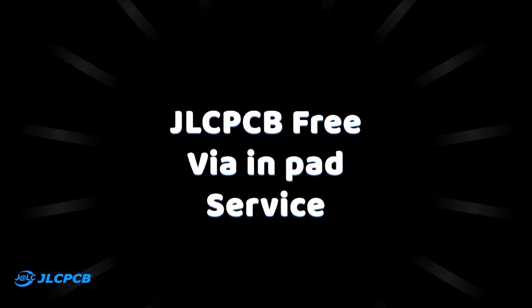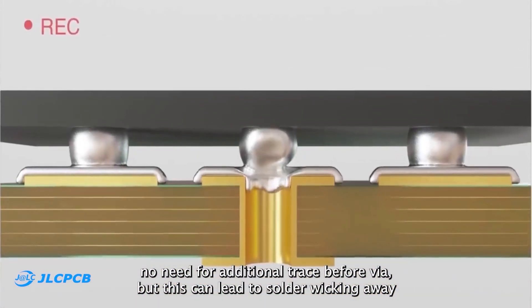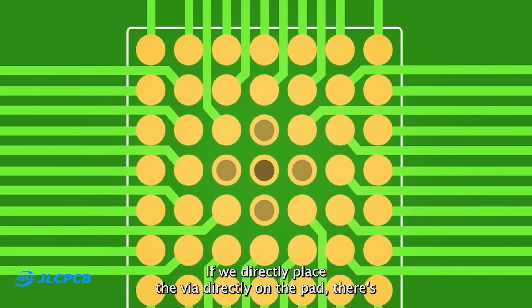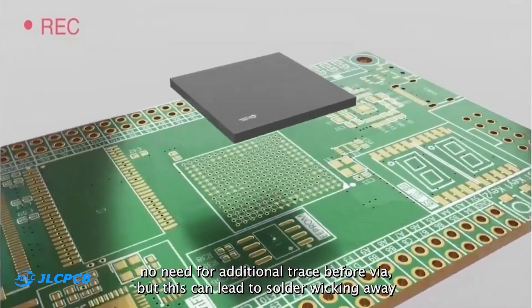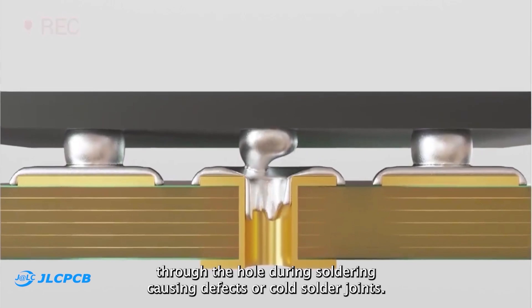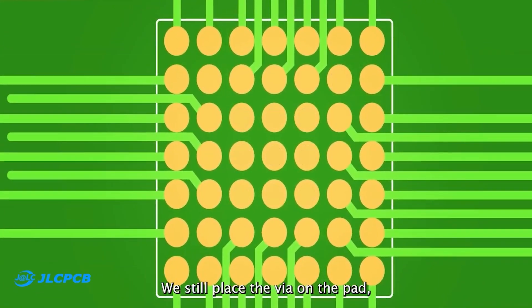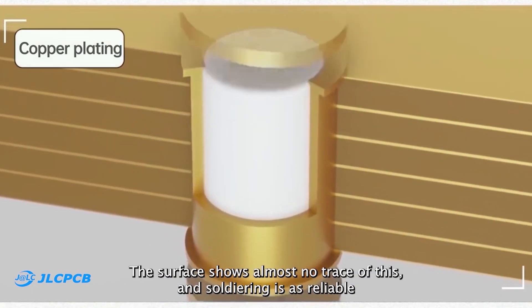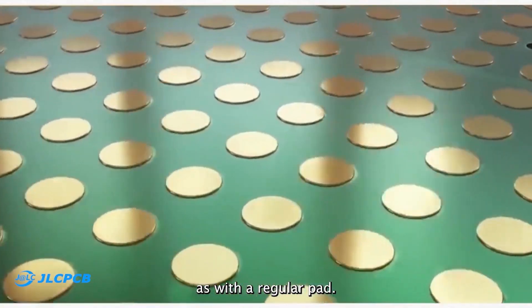They also have a free via-in-pad service. If we directly place the via on the pad, there's no need for an additional trace before the via, but this can lead to solder wicking away through the hole during soldering, causing defects or cold solder joints. Via-in-pad technology addresses these issues — we still place the via on the pad, but then fill it with resin and plate it with copper, so the surface shows almost no trace of this, and soldering is as reliable as with a regular pad.